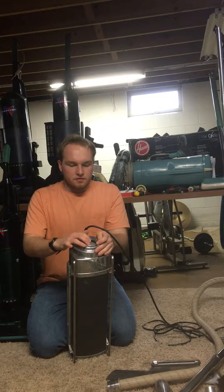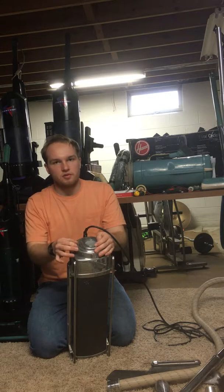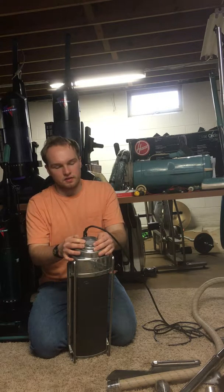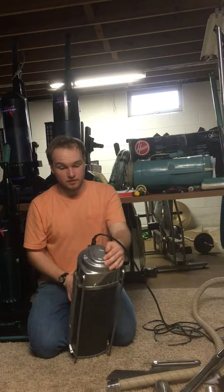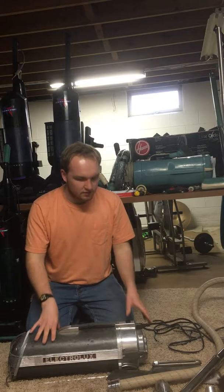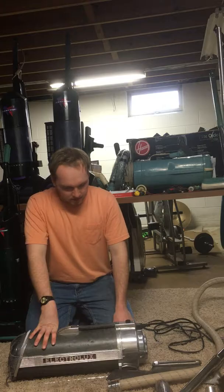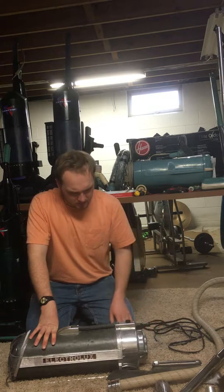It has a different pre-motor filter setup than the newer models. The newer models have a disc-style filter. These have a filter in a cage. The filter in this one totally disintegrated, so I had to make a new filter for it. It runs, but the bearings are dry, so the motor has to be serviced.